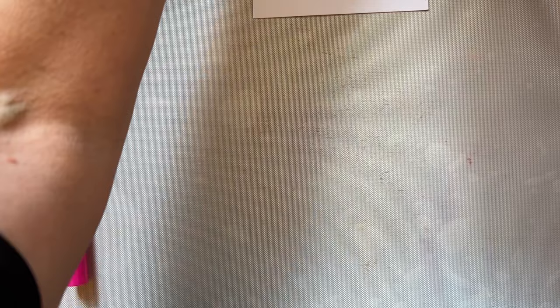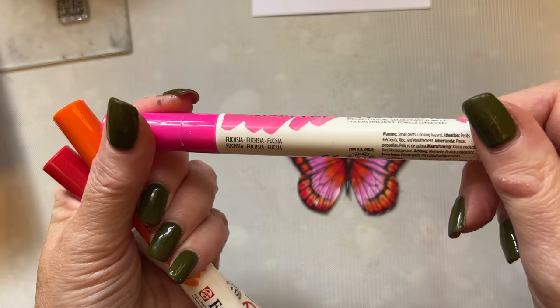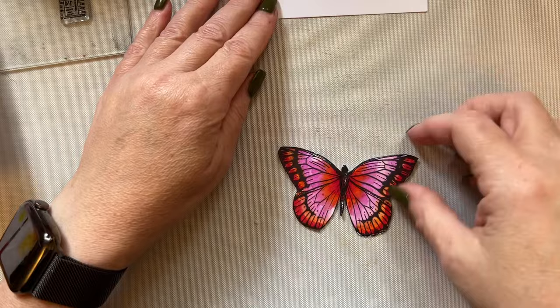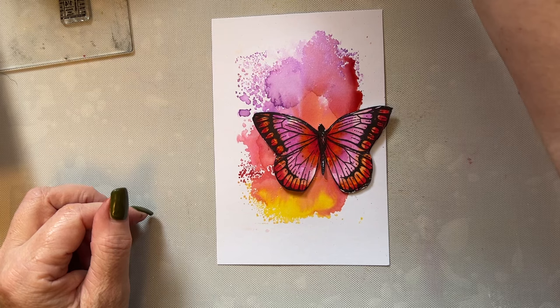We've got a beautiful print. I've actually cut mine out and I do apologise for my arms. I've coloured mine with Ecoline pens — Deep Orange 257, Carmine 318 and Pink Fuchsia 350. So I've gone pink, orange and red, with red as the darkest, orange as the mid colour and pink as the lightest. You can colour with whatever makes you happy — whichever inktense you enjoy creating with. So my butterfly will go here, like so.